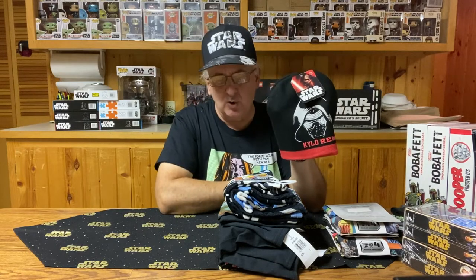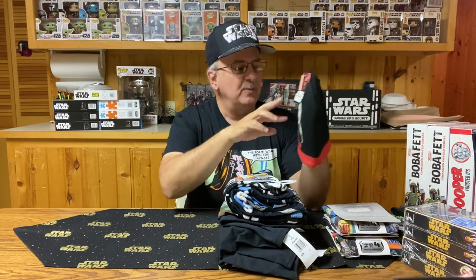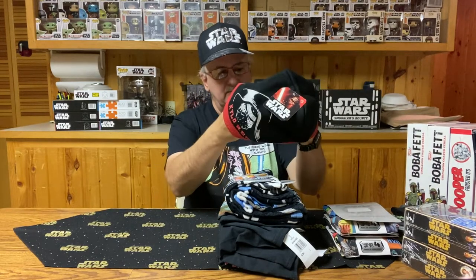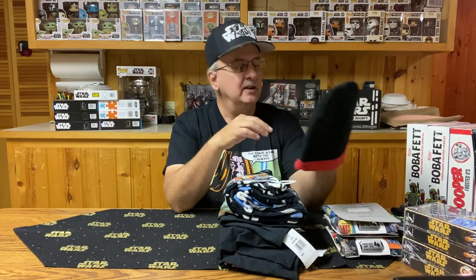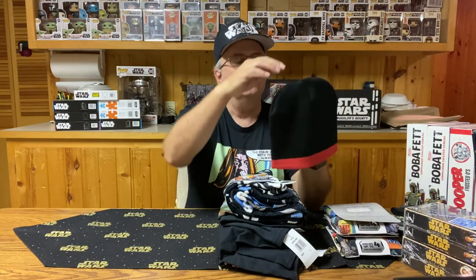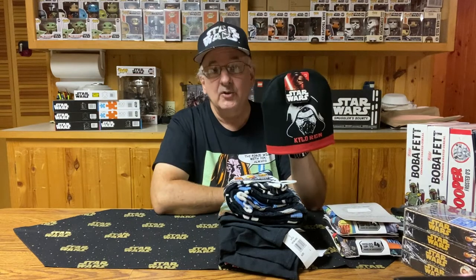This one features Kylo Ren. Not too bad. I guess it stretches out — I could wear this in the wintertime. Minnesota winters can be kind of cool, you know. I thought it was kind of a neat little cap. There's the price: $3. Three dollars to keep your head warm — well worth the money, I would say.